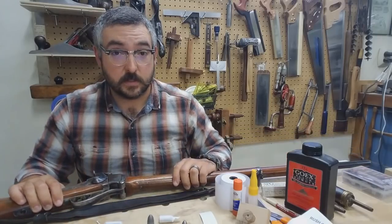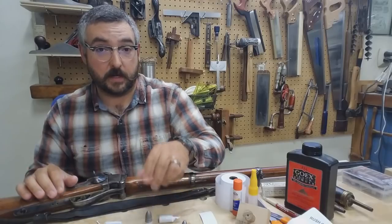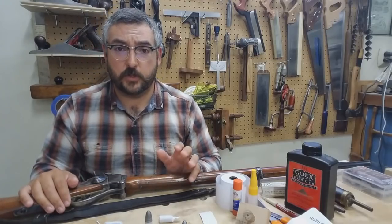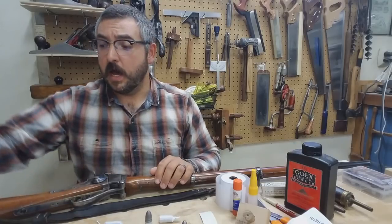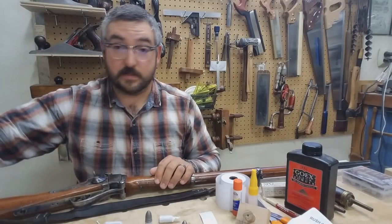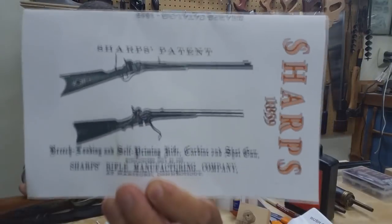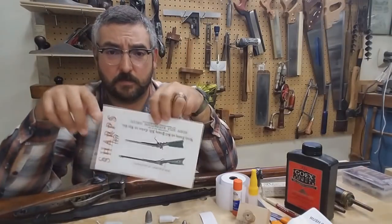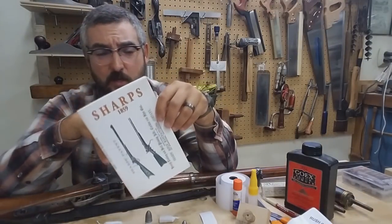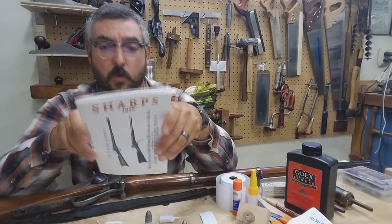If you are interested in making historical reproduction rounds, there are a few people out there and some pretty good pictures on the internet to inspire your creation. If you are looking for a primary source that's inexpensive, I recommend picking up the 1859 Sharps manual. I've gotten a couple of these off of eBay for like $5 or $6. This one just happens to be made by Cornell Publications.